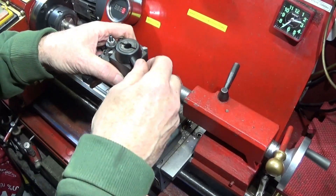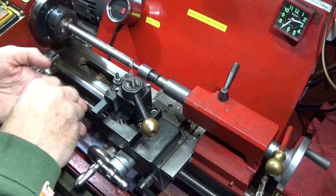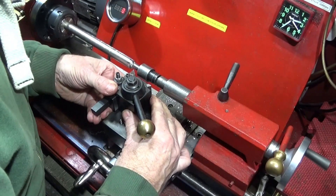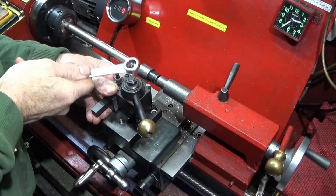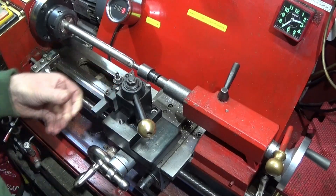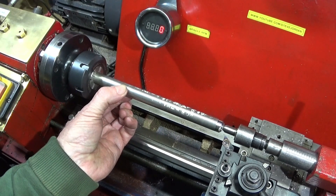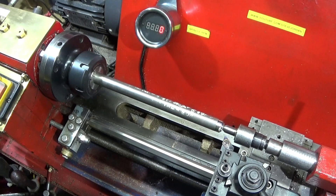Today in this short video I'd just like to show you how well this lathe can cut stainless steel. I've got a piece of 16 millimeter diameter 316 stainless steel up in the lathe and I've got an insert tool with an 08 radius.